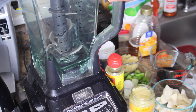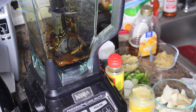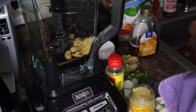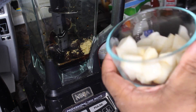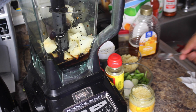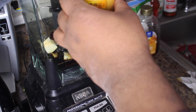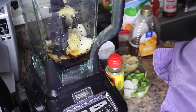I've got my handy dandy blender here and I'm going to add everything to it. Start with soy sauce, then some brown sugar. Then we have some Asian pear — Asian pear helps marinate because it's got a very special enzyme in it that really marinates meat. Then we're going to do one heaping teaspoon of minced ginger.